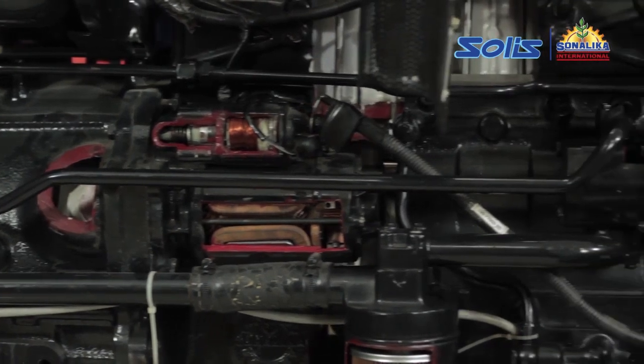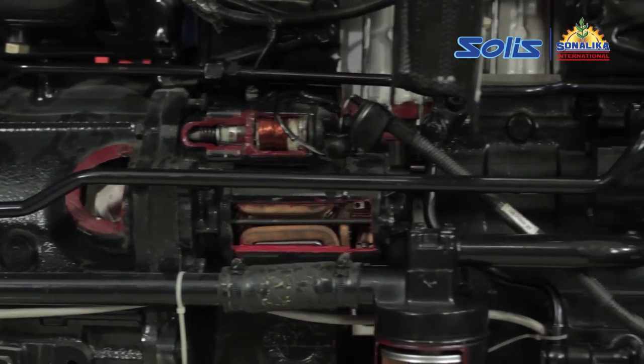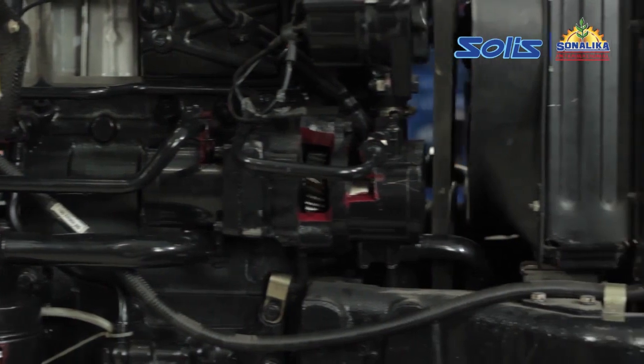Then check for infiltration of air into the pump inlet pipe. Check the inlet pipe. If any coupling or o-ring is leaking, replace the same.